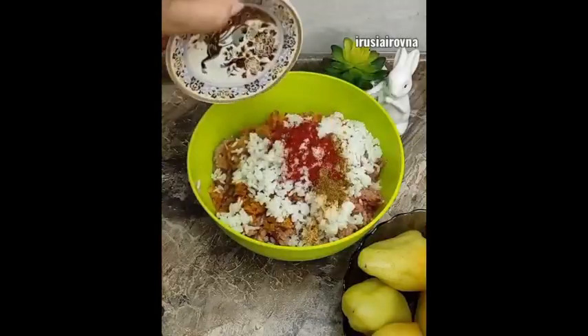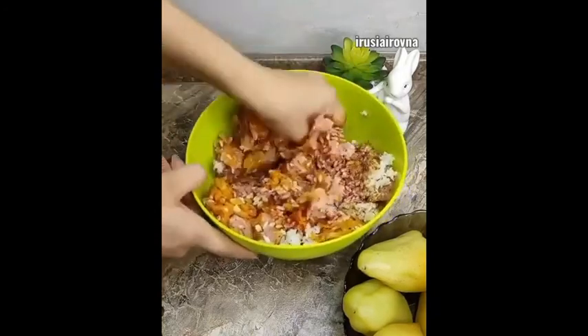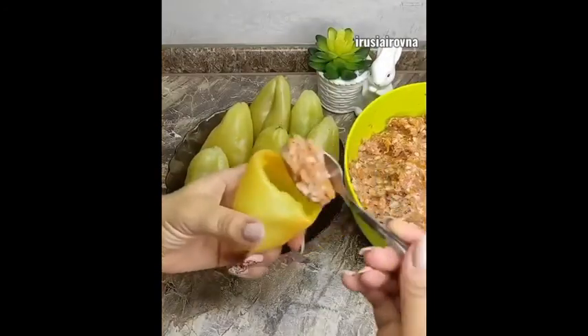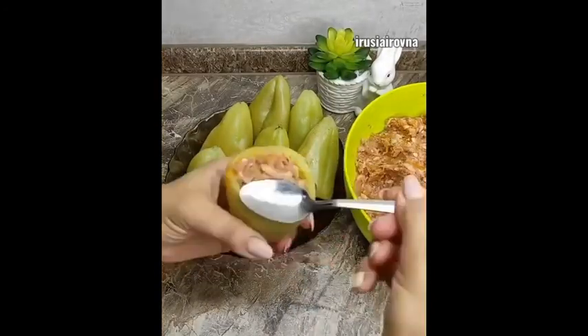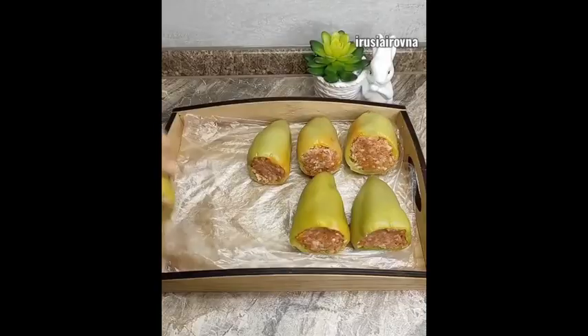Чистыми руками тщательно перемешиваем фарш. Далее плотно наполняем перцы начинкой, выкладываем на пакет и отправляем заготовки в морозилку. Замороженные перцы раскладываем по пакетам.